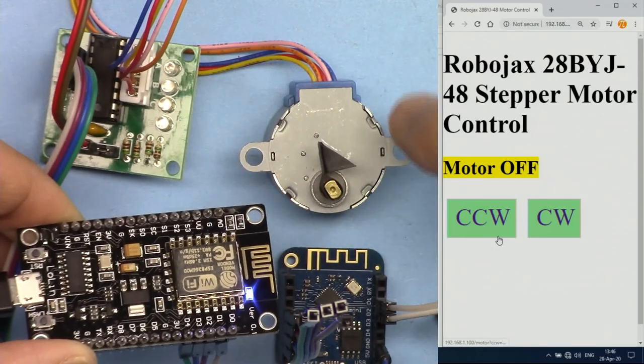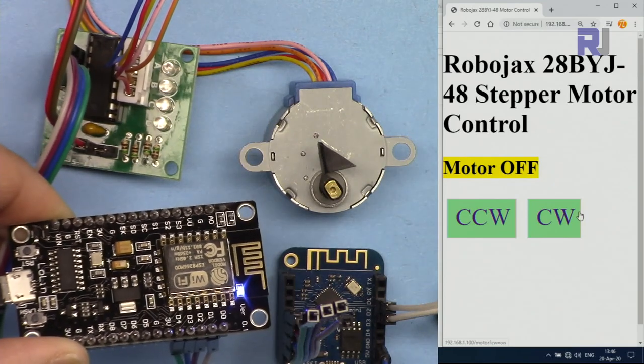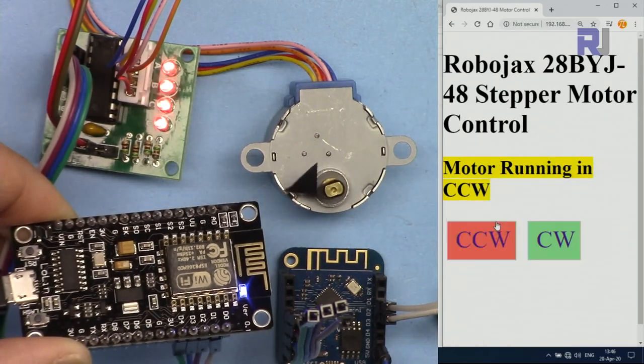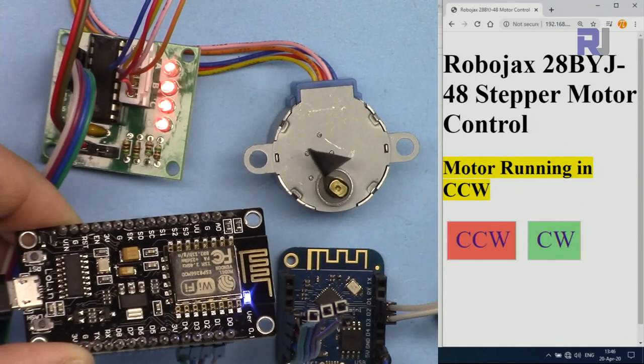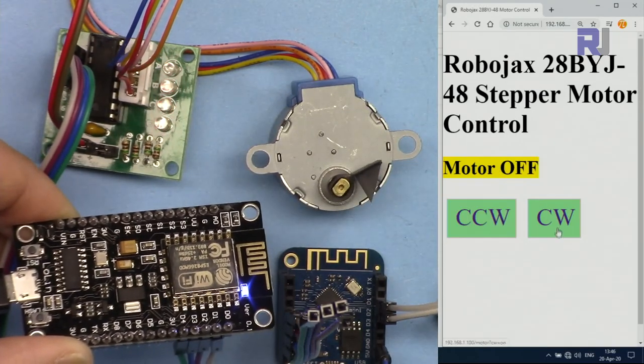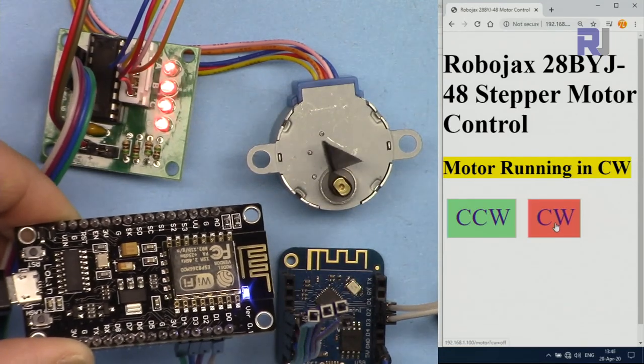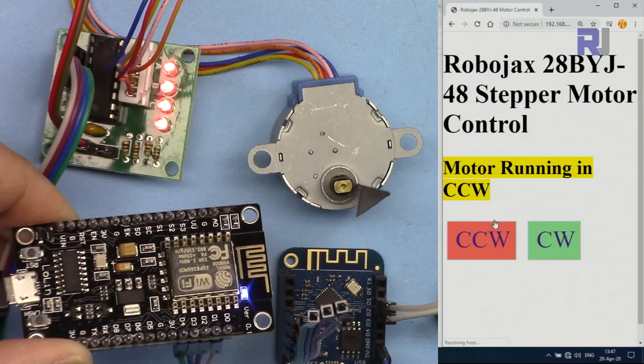to control stepper motor 28BYJ48 over the Wi-Fi. I touch it counterclockwise and the motor rotates counterclockwise. I can stop it, I can go to clockwise, or without stopping I can jump to the other direction.